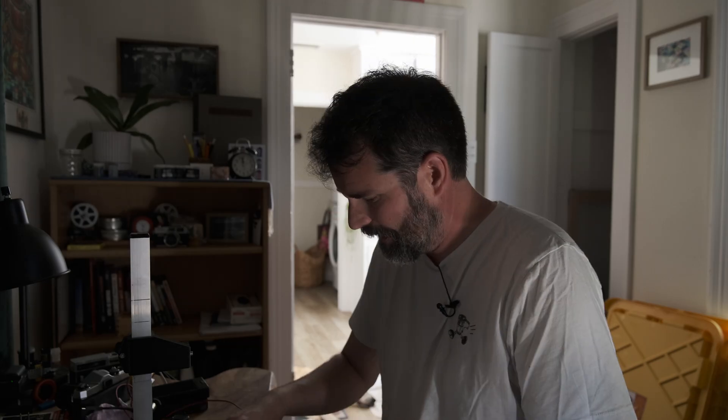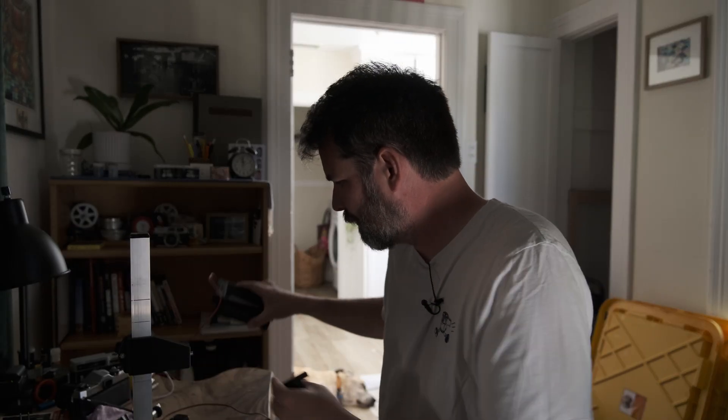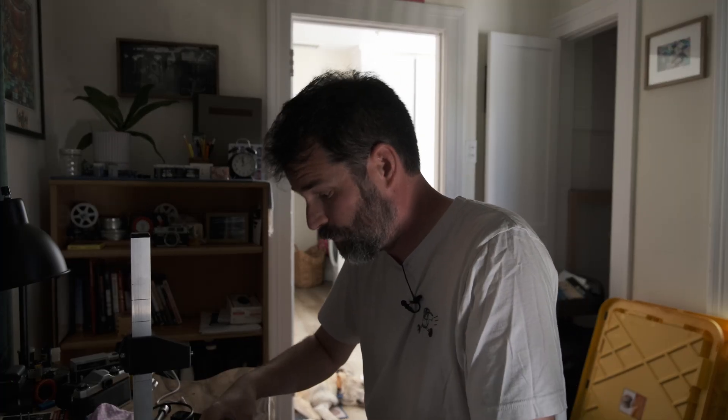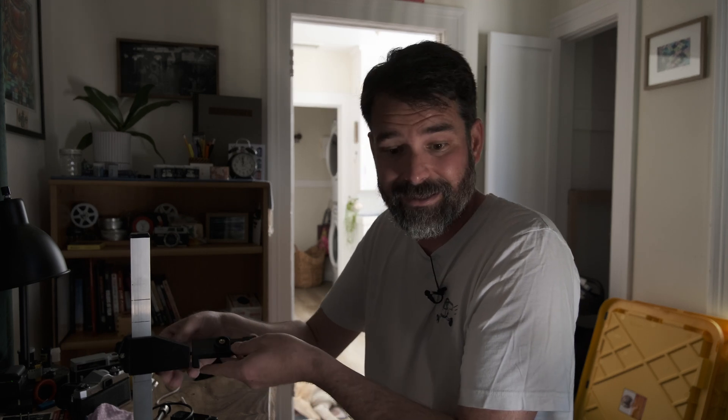I'm going to set this up a little bit differently today because we're moving, so a lot of my things are already packed away. One of the things that's been fun about all of this is each time I'm trying out something new and I don't know what's going to work. This time around I'm actually going to use my iPhone — I'm going to shoot some raw images and then take them into Lightroom and see what we can get out of it.